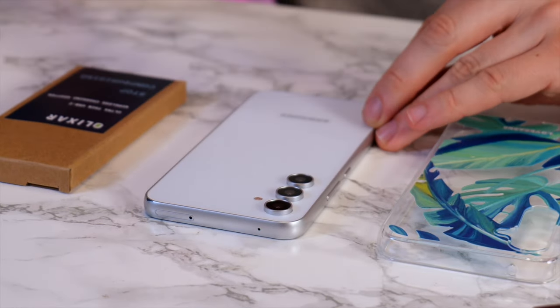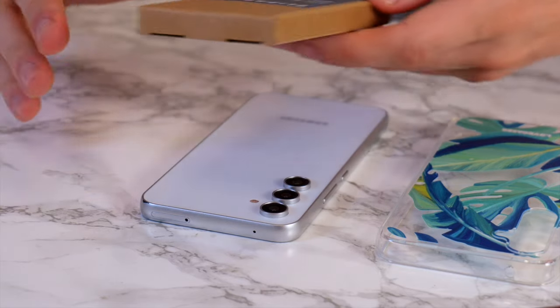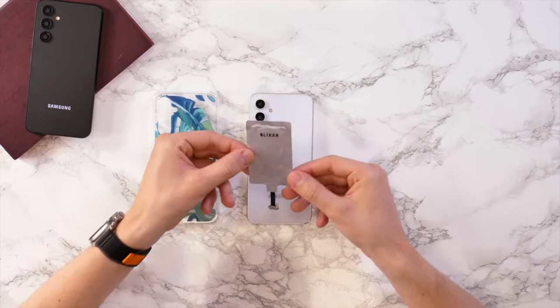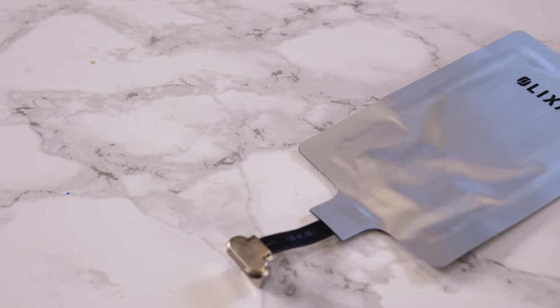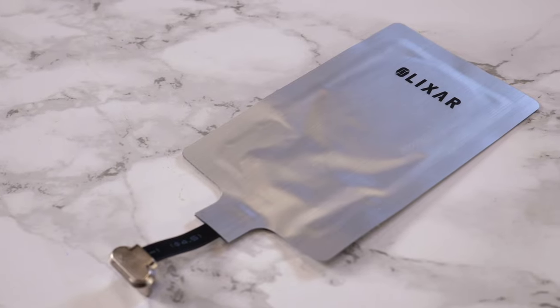To add wireless charging to the Samsung Galaxy A54, what you'll need is this ultra thin USB-C wireless charging adapter. This one is from Elixir and you can find the links to it in the description below. This is incredibly thin — it will add almost nothing to your Samsung Galaxy A54 and is really simple to install.